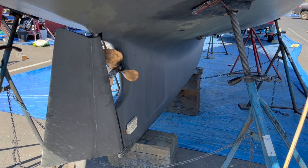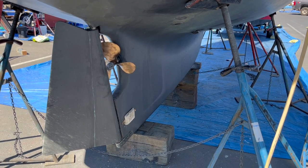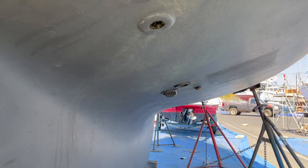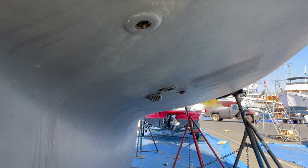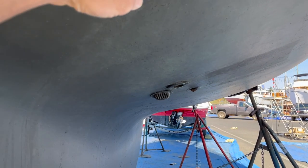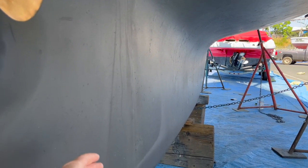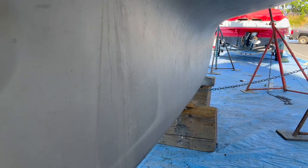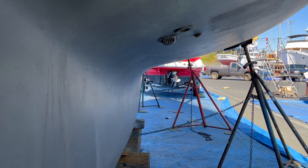Here we can clearly see the difference between the racer-cruiser and the long keel. One of the aspects of the long keel is that the keel is built at the same time as the boat — the keel and the hull are integral. Whereas on a racer-cruiser, the keel is usually bolted on separately.